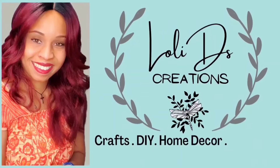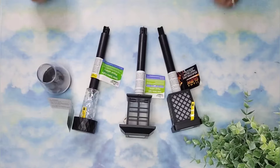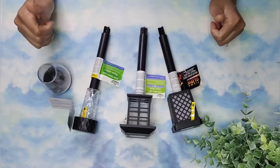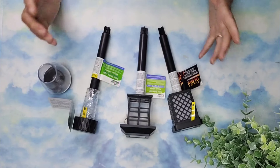Hi, I'm Loli and I'm so glad you are here. In today's video, I'm going to be showing you how to use these solar lanterns from Dollar Tree to create some beautiful fall decor for your outdoor space. Are you ready? Let's go!